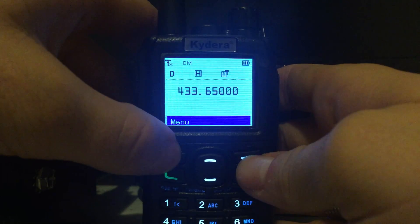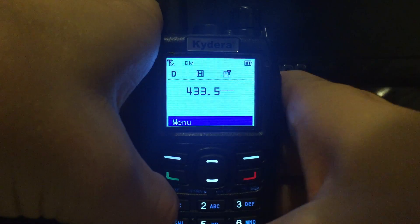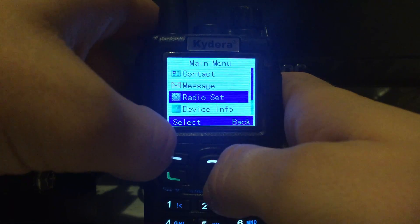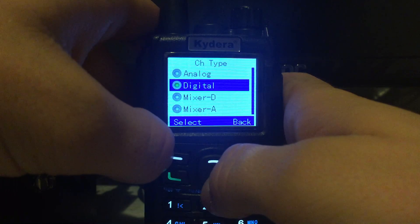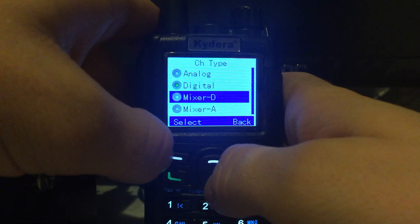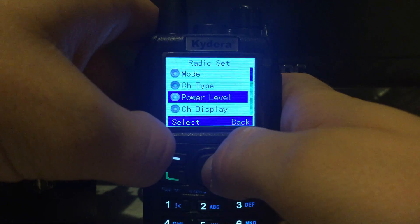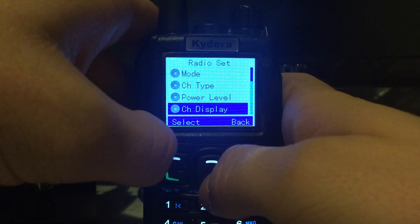When you're in VFO mode, you can just type in your frequency directly. You've also got your channel type: analog, digital, and then mixer options — mixer A and D, mixer digital and mixer analog — I'd have to look at what those are. You can also select your power level: high or low.